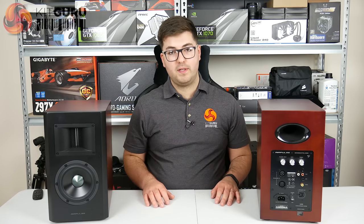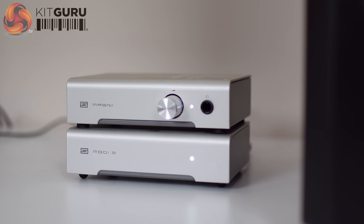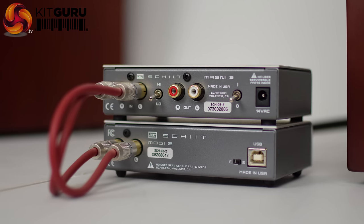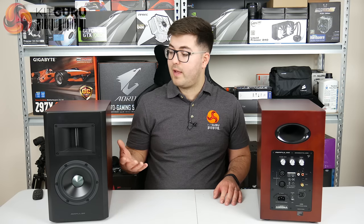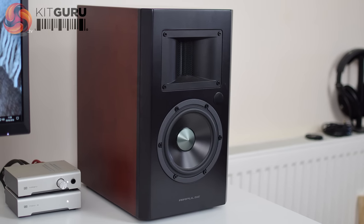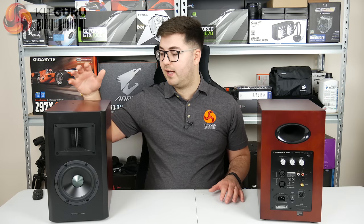Moving on to performance — I had the A200 connected to my desktop amplifier, the Schiit Magni 3, via the preamp output into the auxiliary input of the A200. I left all the volume knobs at their default 12 o'clock levels to hear the out-of-the-box sound. Overall I was quite impressed — the sound is definitely a bit on the dark side, with a really punchy, forward mid-range, which makes vocals especially strong. Female vocalists like Adele really come alive with the A200.